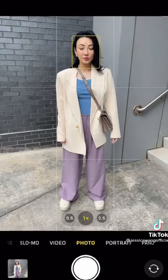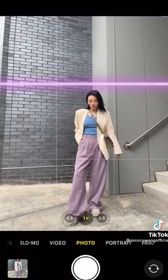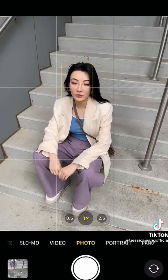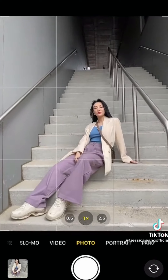Unless you want to look three feet tall, this is probably not a flattering angle. You want more space above your head and less underneath your feet. If you want to show off your legs, kick them towards the corner of the frame and lean back.